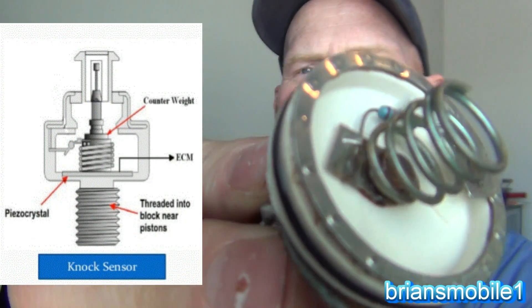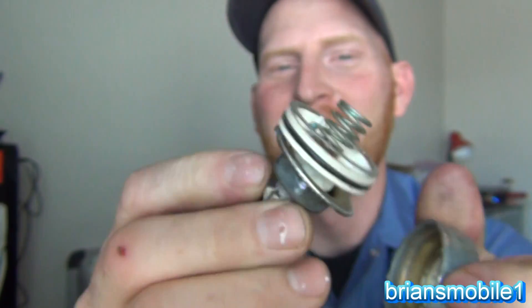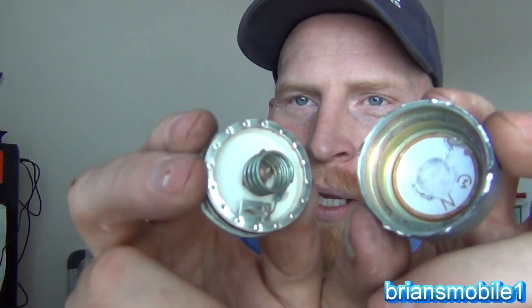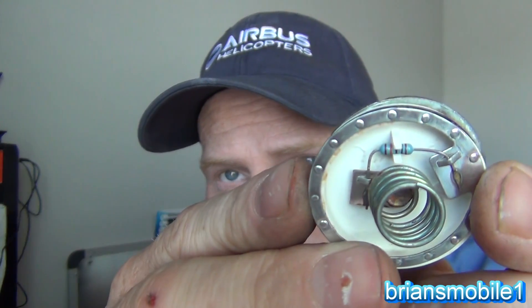There's a spring and a copper balance weight crimped together inside. They're always under a little pressure, so there's always a tiny bit of voltage. It's really low voltage. Then your computer puts out 5 volts DC to the sensor, and with the alternating current riding on 2.5 volts back to the computer, you just need a single wire to carry the signal back. The spring, crystal, and weight are all inside this little assembly.